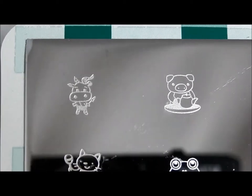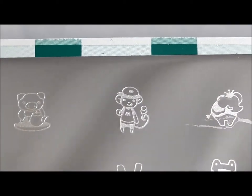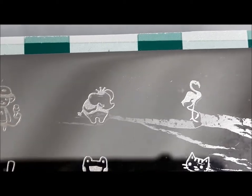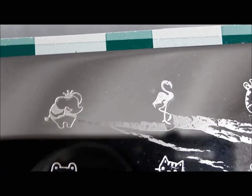Starting up here in the corner, we have a little cow, a pig who's having tea time, a little monkey with an ice cream cone, and a little elephant. This stuff here is left from the blue backing that the plate has when it comes.